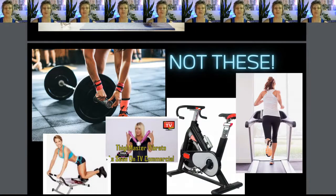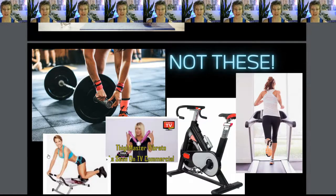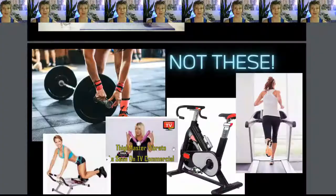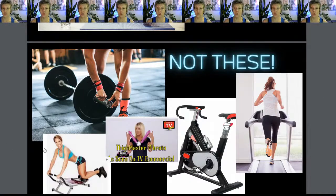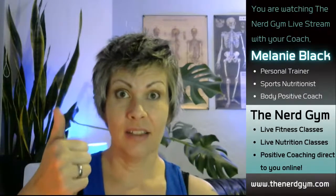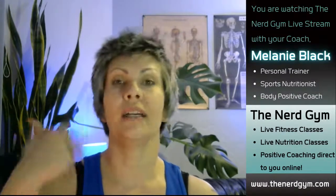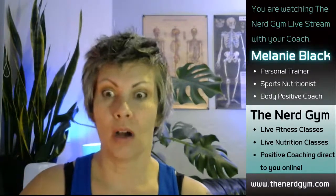No as-seen-on-TV gadgets. No matter how tempting they look — I know you want that Thighmaster — but I guarantee that Thighmaster, aside from bruising your thighs, is only going to do one thing: sit in the corner and collect dust. We're going to choose things that meet three criteria: versatility, compact size, and results. How versatile is it? How good are the results you'll get? And how compact is it — how little space can we get it to take up?